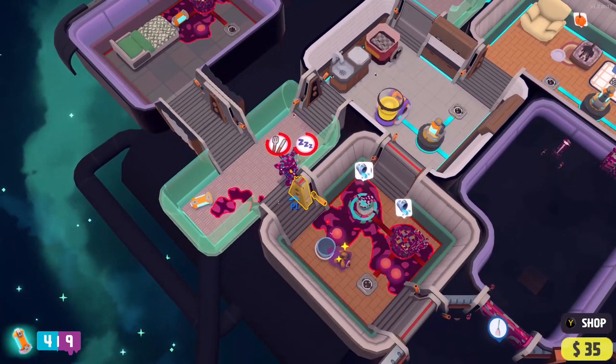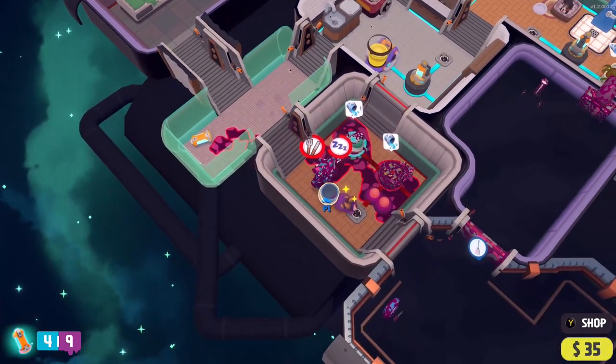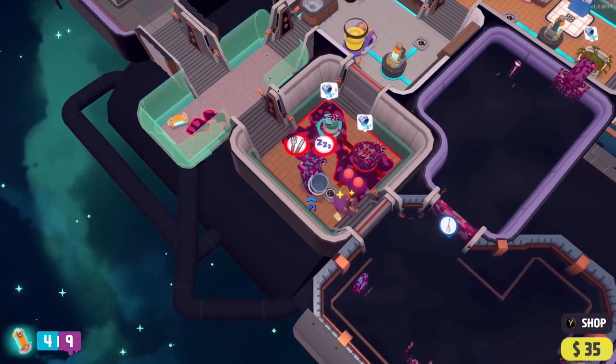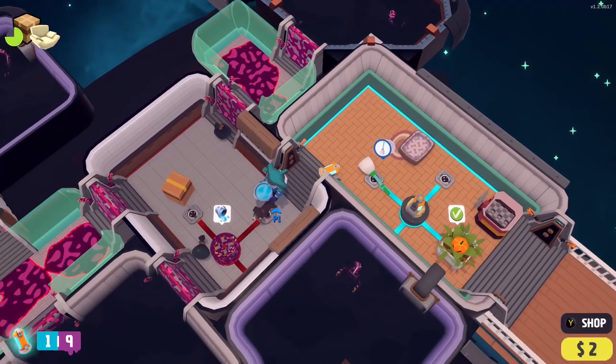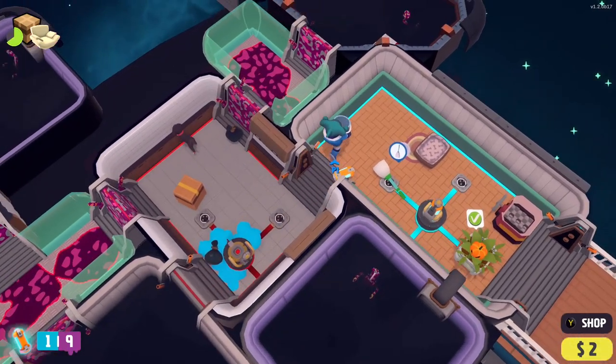More rooms means more time for the bugs to grow and multiply. The new bug types include armoured shells, which can't be hurt with the mop, flying bugs, which can't be hit at all, and queen bugs, which turn everybody into frantic crazy bugs. It can all get pretty stressful.